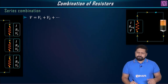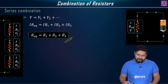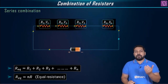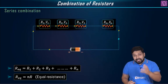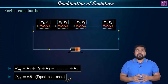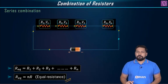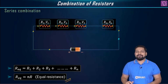So R_equivalent equals R1 plus R2 plus R3, up to Rn — that is the final formula for equivalent resistance in a series combination. If there are n resistances connected in series, each having equal value R, then R_equivalent equals n times R. For example, if you see 5Ω, 5Ω, 5Ω, 5Ω connected in series, you can directly add them or simply multiply: 4 times 5Ω equals 20Ω. That's the series combination formula.